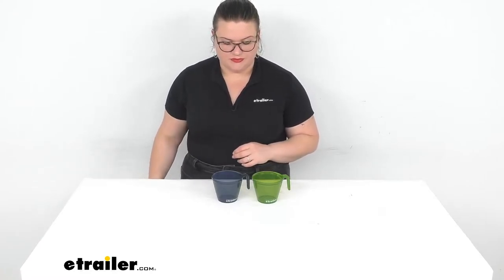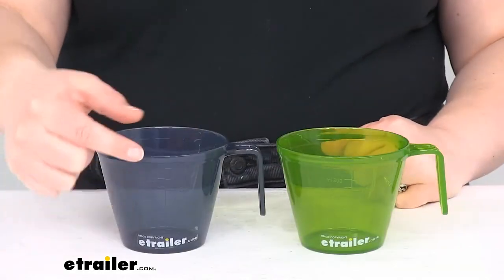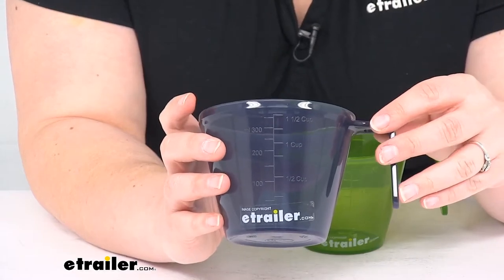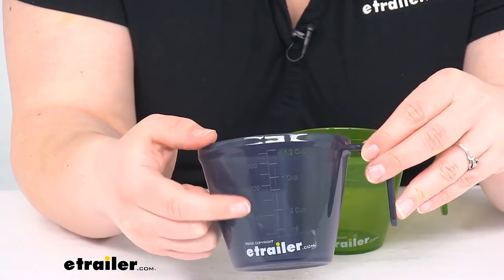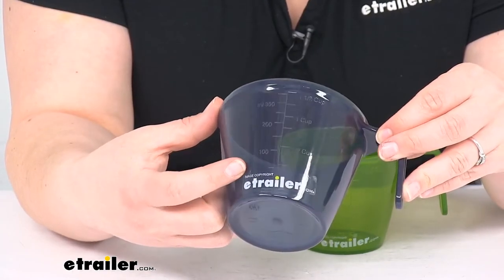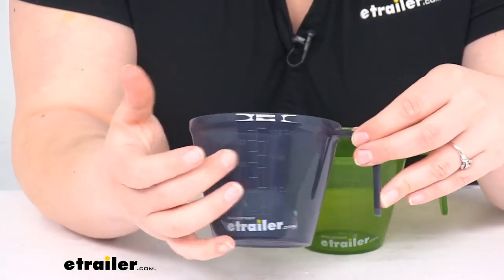Let's take a closer look. Both cups give you the same measurements — up to a cup and a half. I know it's going to be kind of hard to see on camera, but we also have both metric and standard measurements printed on the outside of the cups.